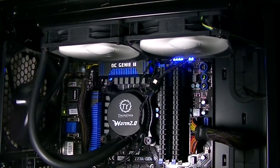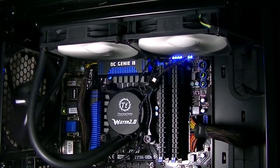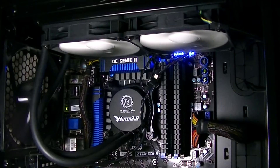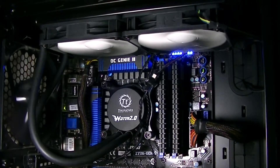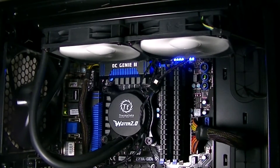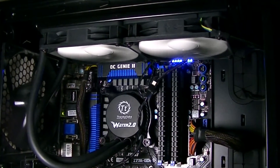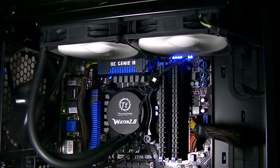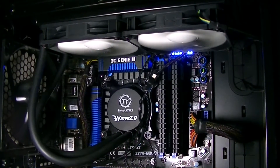Here's the Thermaltake cooler. This one also looks very clean, but I have to admit the white fans can make it harder to match a color scheme. Nevertheless it's really eye-catching in my system here. I decided to go with the tubes on the left side this time. It just looks like the rear fan could interfere with the tubing, but it doesn't.